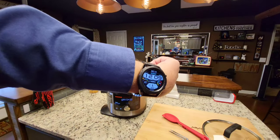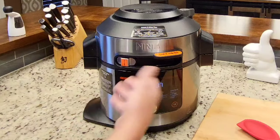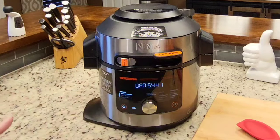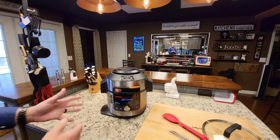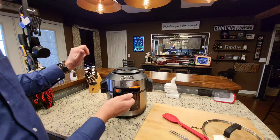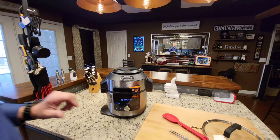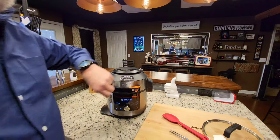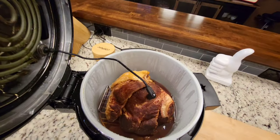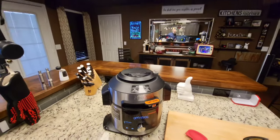We just got in from church — it's about 12:09. If you notice, it had already released on the natural release and has been able to be opened for 54 minutes. I started at about 9:35, so you can use that to do the math. I'm going to make sure everything's off — it is — and we're going to take a look. I'm expecting a lot of liquid, but this is the first time I've opened it. There's actually not as much liquid as I thought. It looks really good.